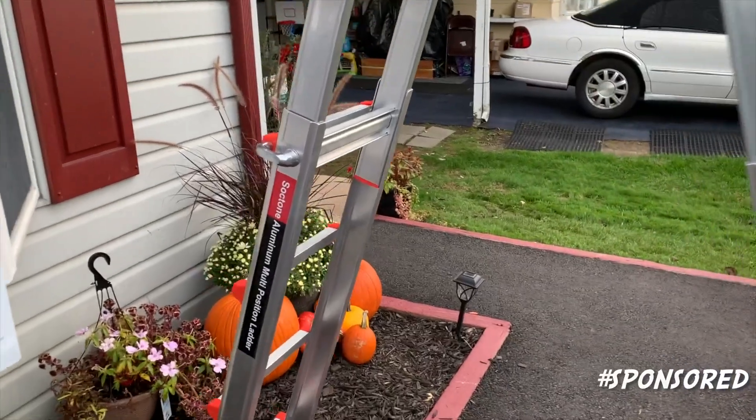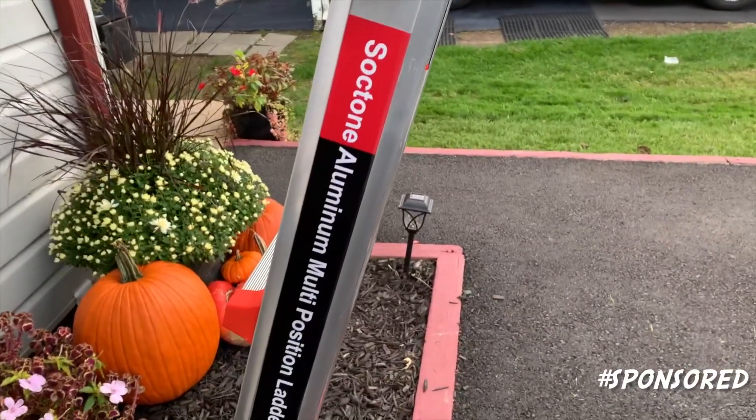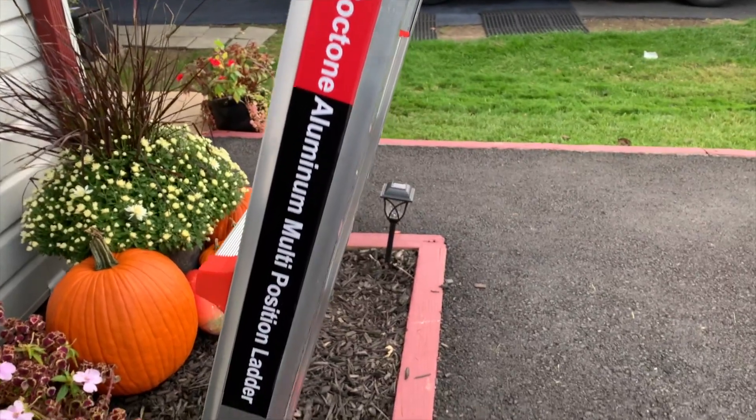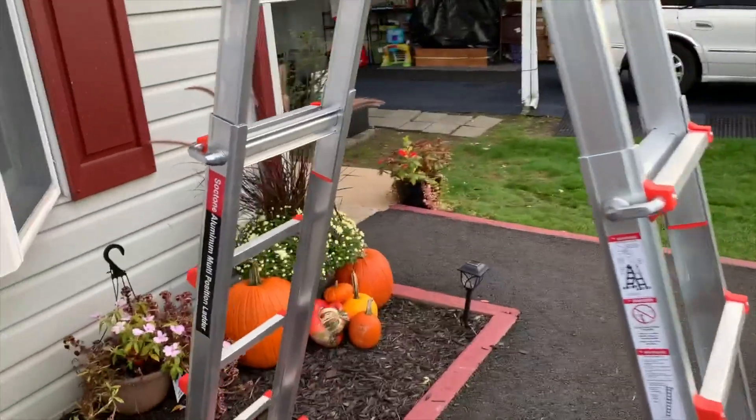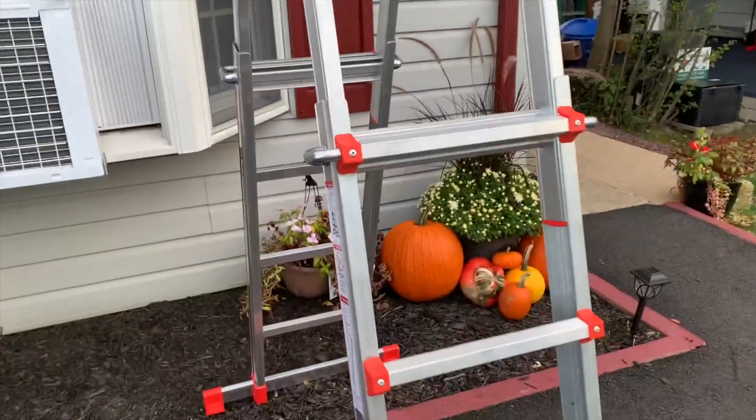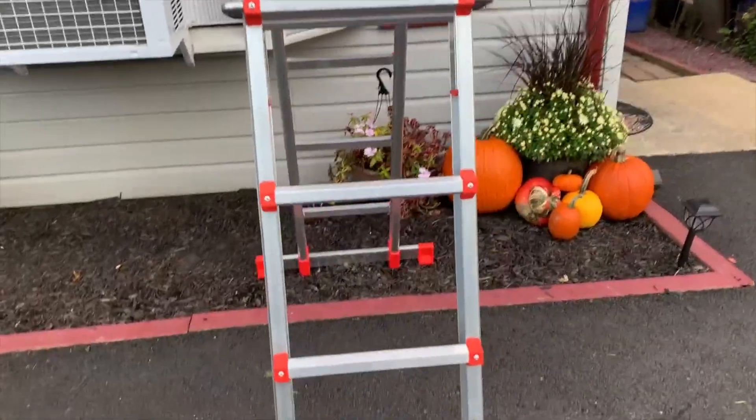Hey everyone, Brian Edmondson here. Just want to make a quick video for you of the Soctone aluminum multipurpose ladder, in case you're thinking about buying one of these and just wanted to see what it looks like and get an idea of how it works.